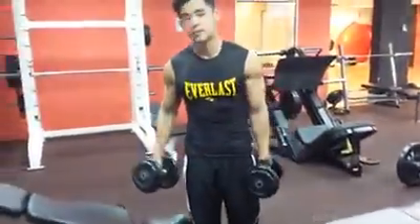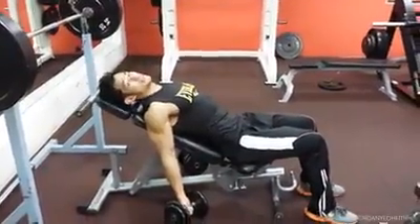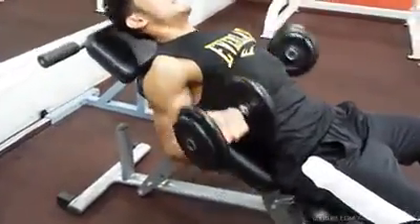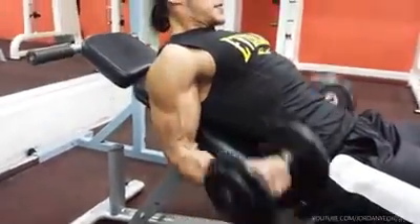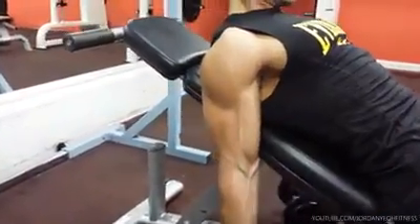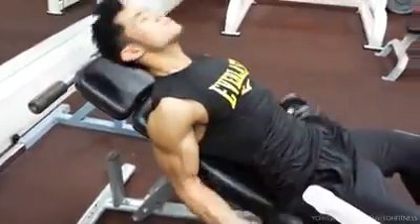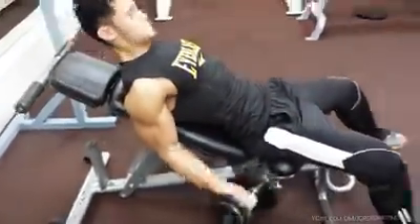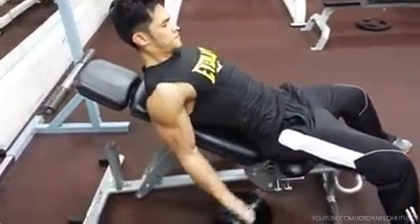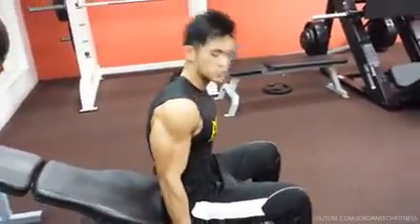So the first one is going to be incline bench curl, all the way down — and trust me, no need for heavy weight for this. The key to doing biceps is to try to keep your elbow close to your torso.